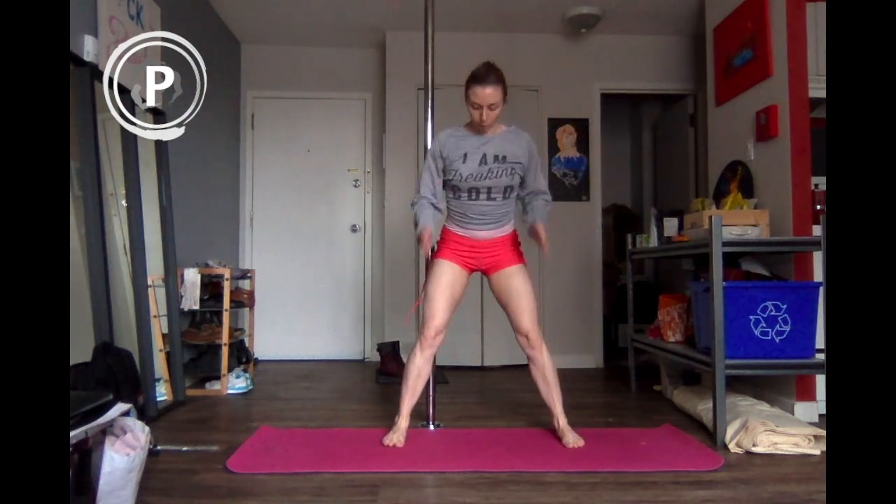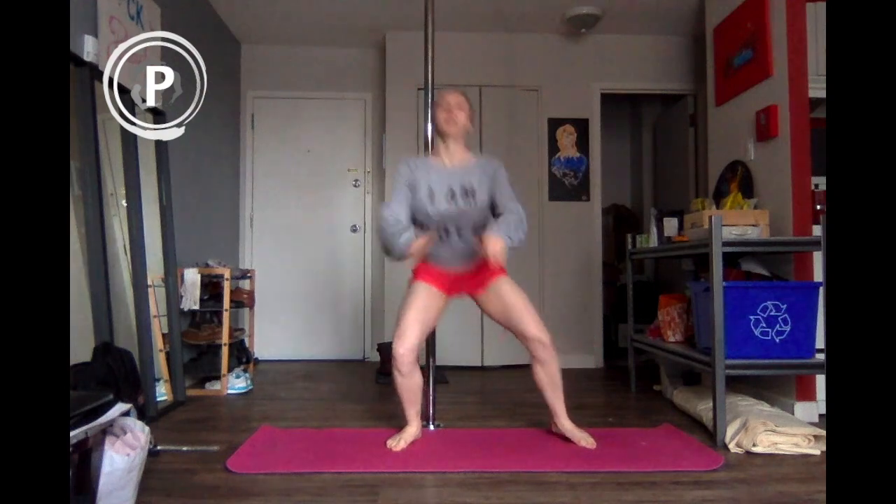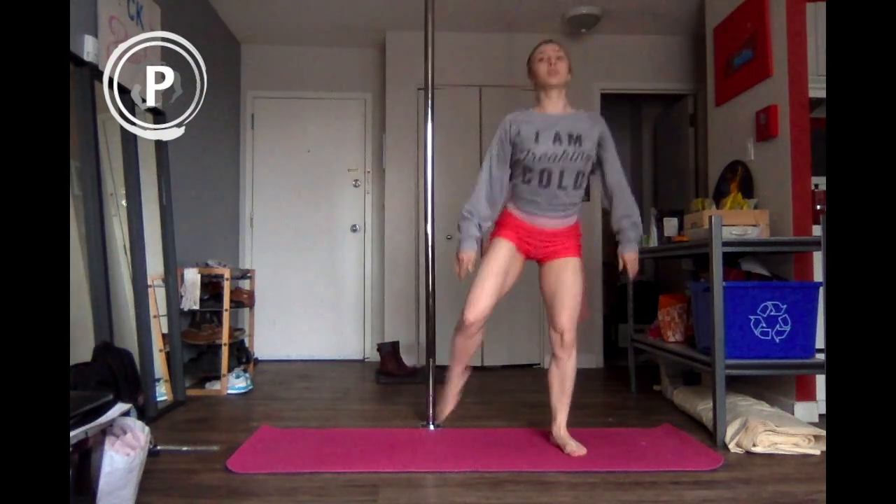Now we're going to turn our feet so that they're parallel. We're going to come down into a squat, kick the butt as you come up. Make sure that your knees are not going over top of your toes.